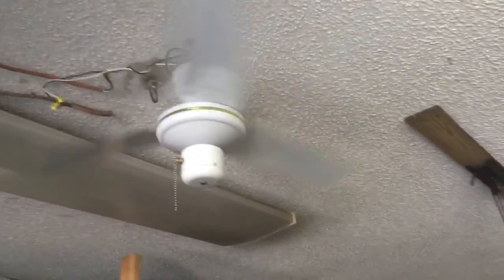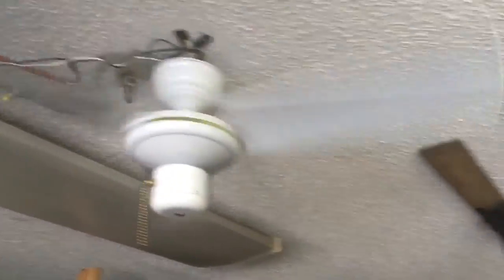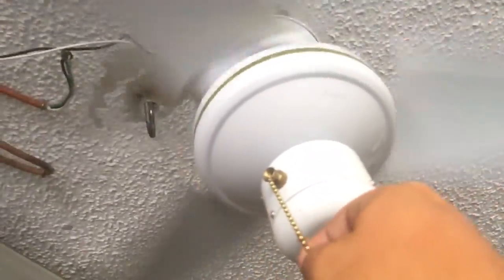Hi YouTube viewers, this is a 36-inch UFAN, basically brand new. It's already on low because this thing takes forever to get up to speed, so I'm going to start off on low. I'm moving air actually on low, which is kind of cool.